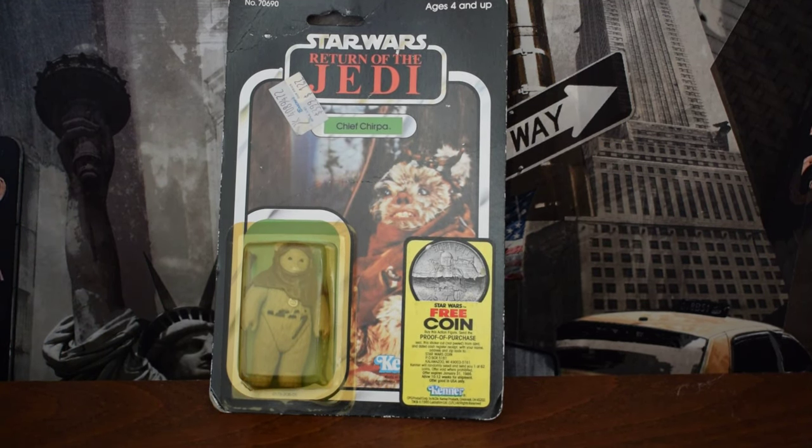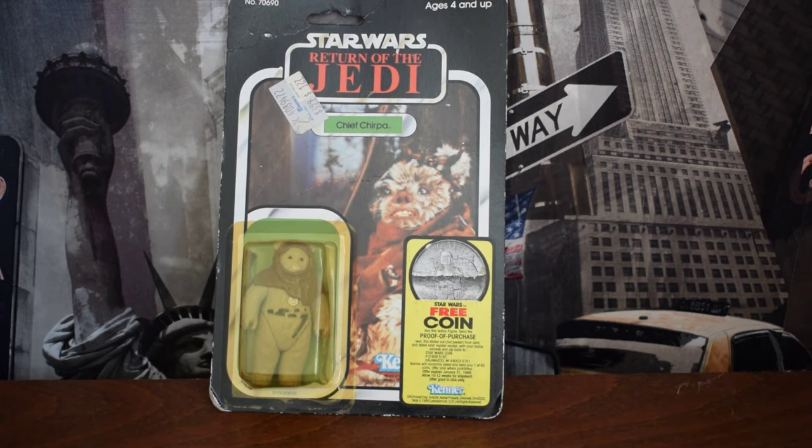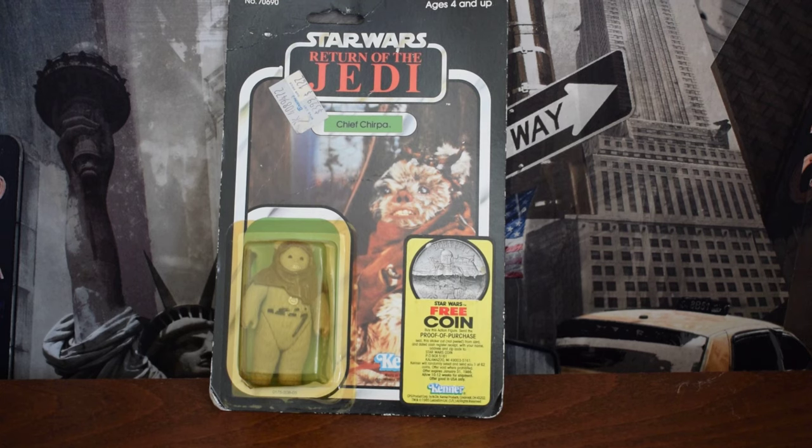Hi there guys, it's Nyle here. Today I have a similar video to one I made a few months ago about spotting fake accessories with vintage Star Wars figures. Today I'm going to be giving you some advice about mint on card figures.